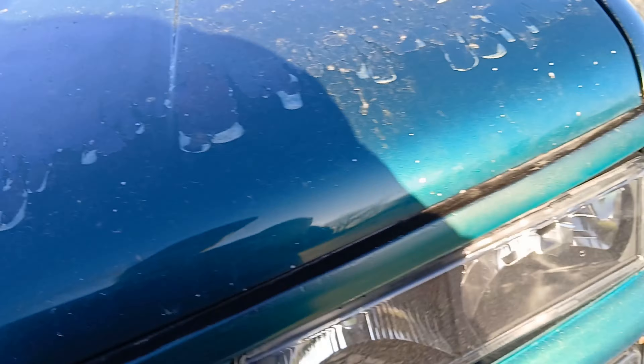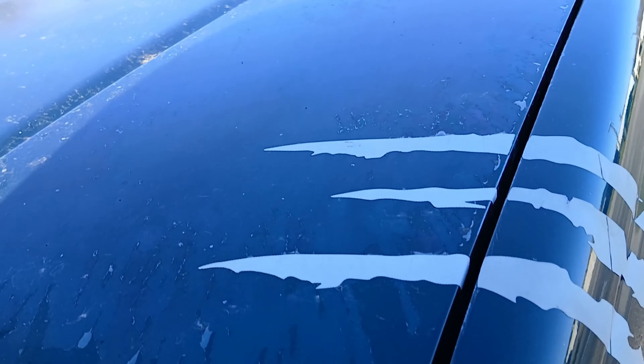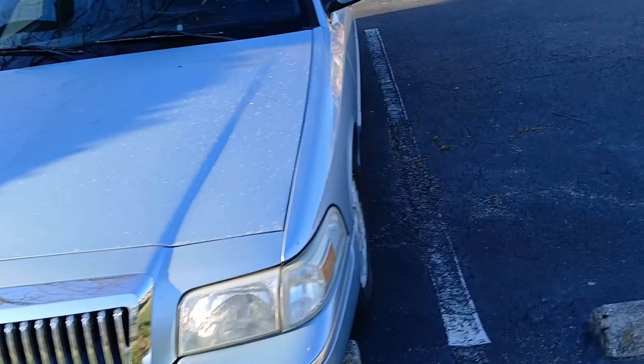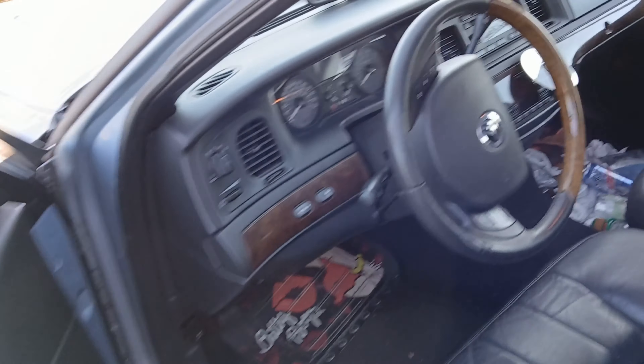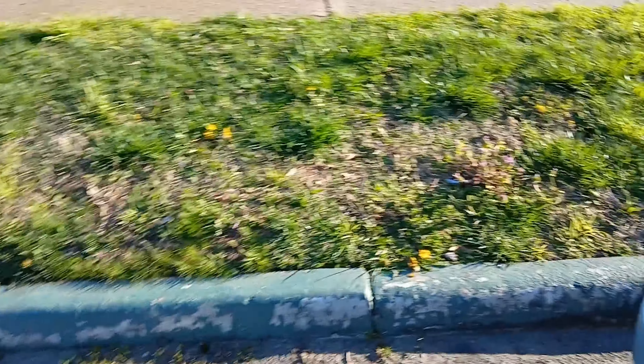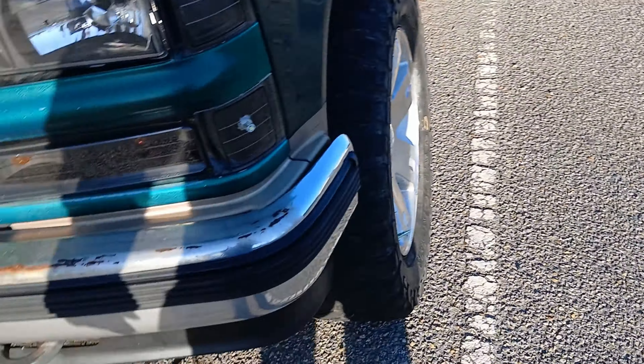I gotta move because my rent got increased and I can no longer afford it, so I need to get these vehicles running. I did get my mom's car running as you saw in the previous video — I just need to hook up the wheel speed sensor because it doesn't shift and doesn't show your speed. That's another thing to get done. That's all I got for this video — I'll see you guys in the next one, peace.